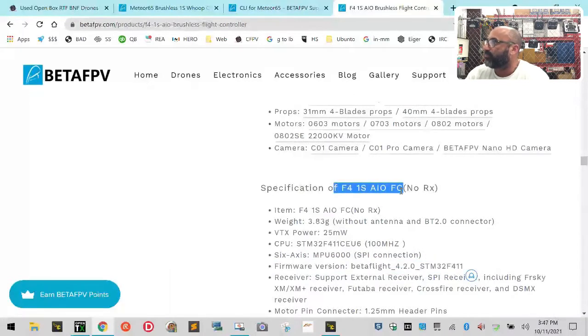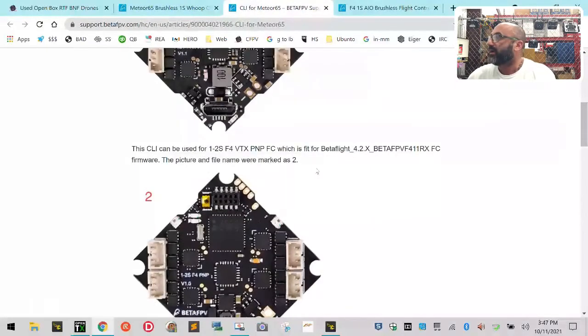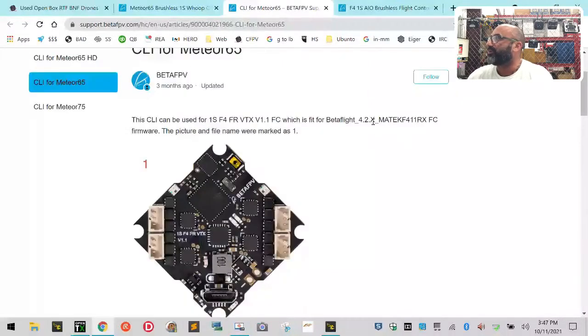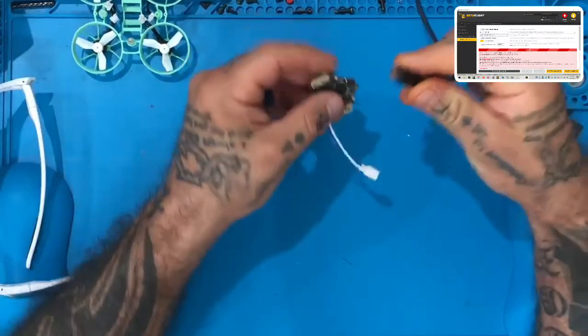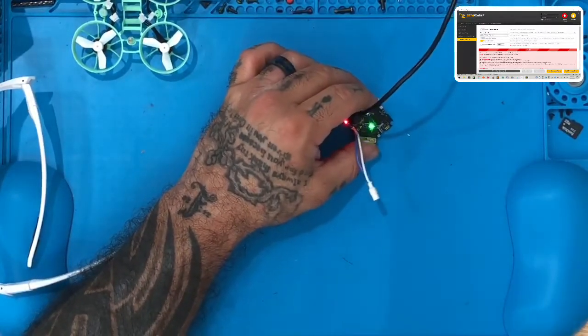The firmware label is wrong. When people get this board and go back to the page, the CLI downloads are confusing. It's telling you that if you use the 1 to 2S you need to use the Beta FPV F4 RX FC — I don't know why, there's no RX in this. If you don't, you need to use the Matek F411 RX. What people are doing is loading the Beta FPV firmware, and here's what happens when you do that.